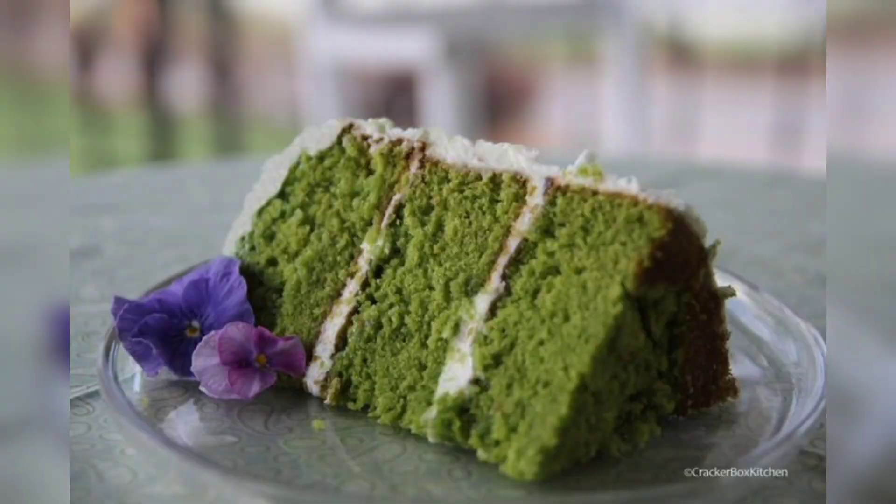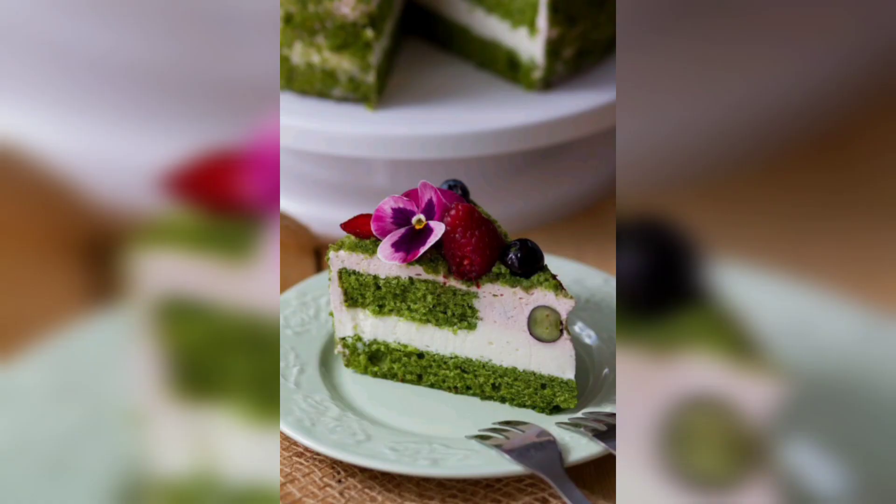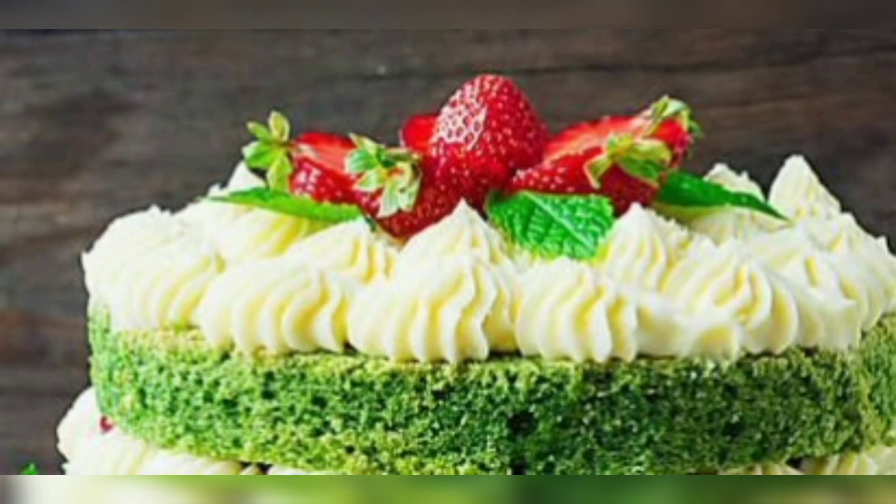To make the cake, start by preheating the oven to 360 degrees Fahrenheit. Then in a large bowl, combine 1 cup of all-purpose flour, 1 cup of packed light brown sugar, 1 teaspoon of baking powder, 1 teaspoon of baking soda and 1 and a half teaspoons of salt.